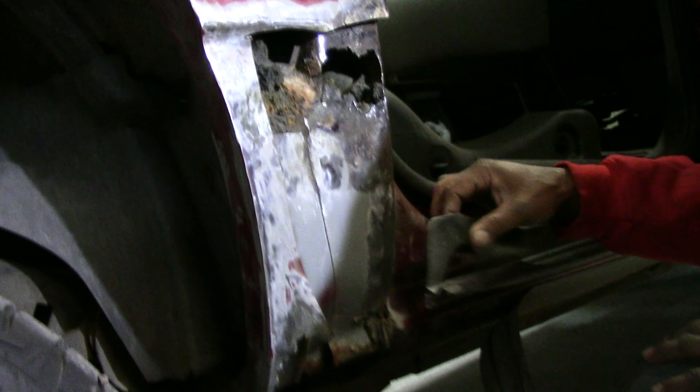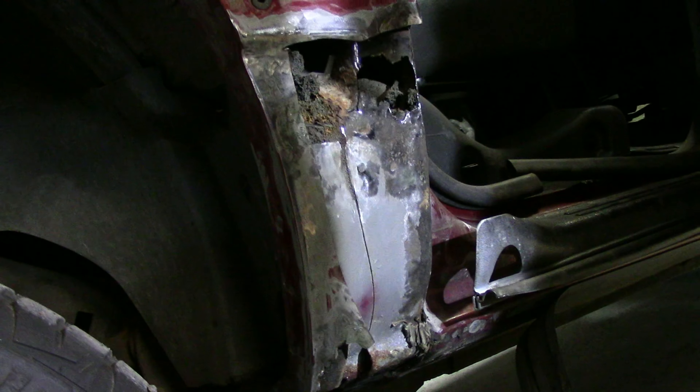So what we're going to do today is take out the rust from this Avalanche. As you can see here, it's rusted. We'll sand it, cut it out, spray some rust-proof primer, make a piece, weld it in, do the body work, and rust-proof it.